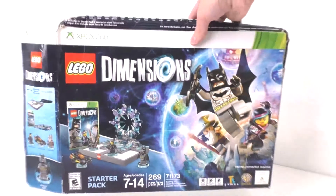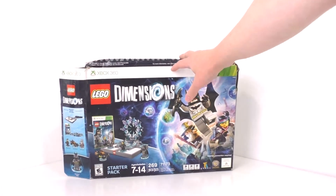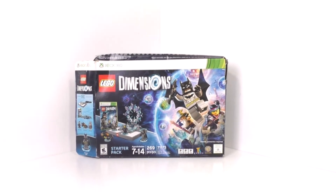We got LEGO Dimensions, the starter pack for the Xbox 360. Sadly, this did not come with the actual game, but I did get almost all the pieces included for this set, that being set number 71173. I do have a very, very damaged box for this set, so I'm just going to toss that right there. We got the starter pack box right there.